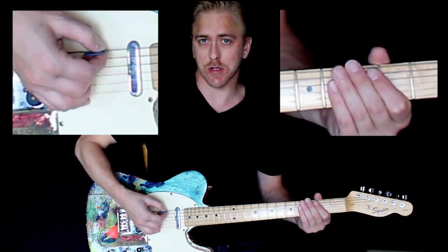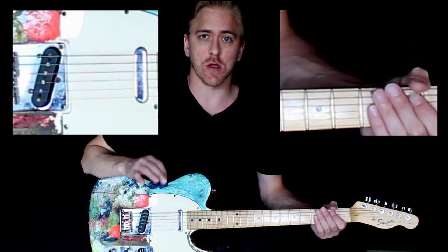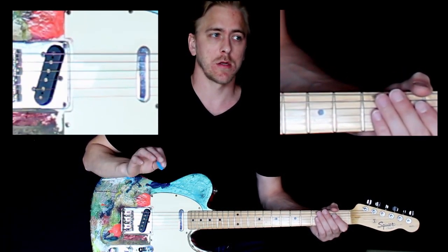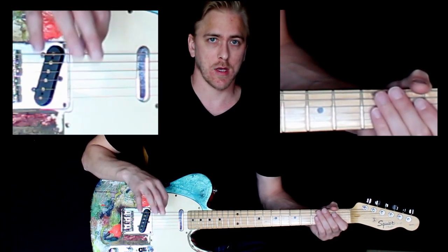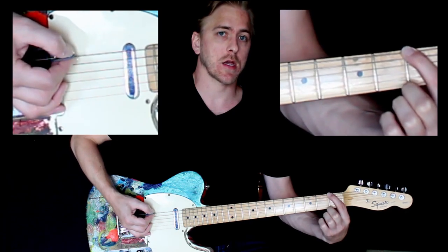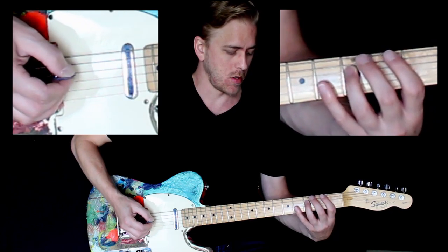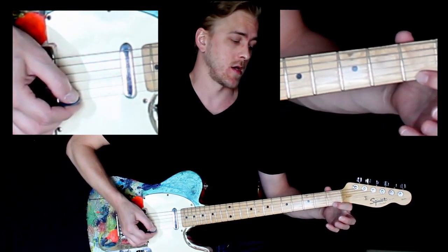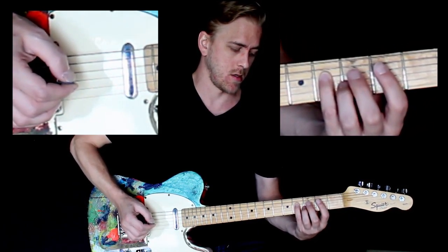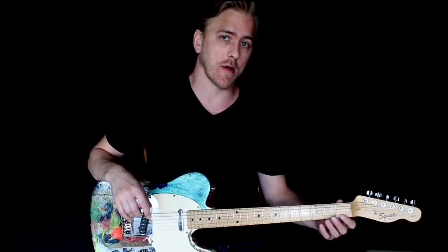With our picking hand, we're going to be plucking down towards the ground with each motion — down towards the ground. So here we go, both directions. Let's start out at a slow tempo, a nice easy pace. One, two, three, four — here we go. One, two, ready, go. And then to the high string.